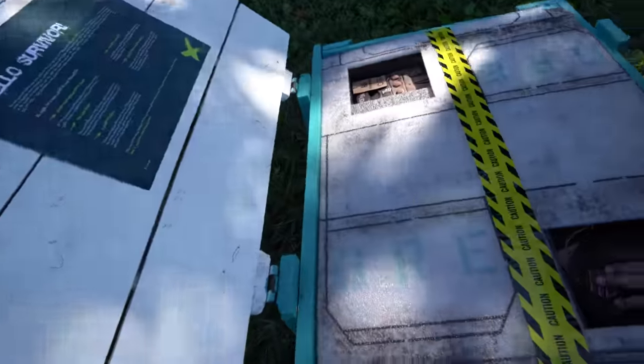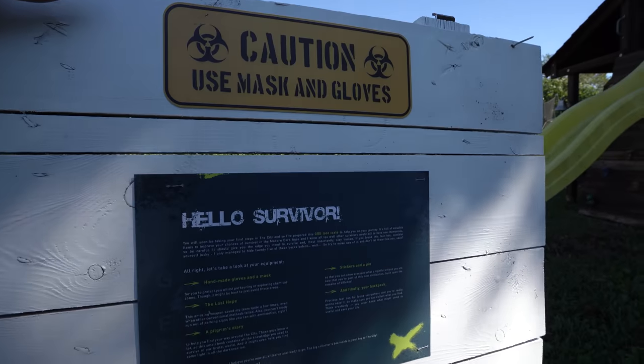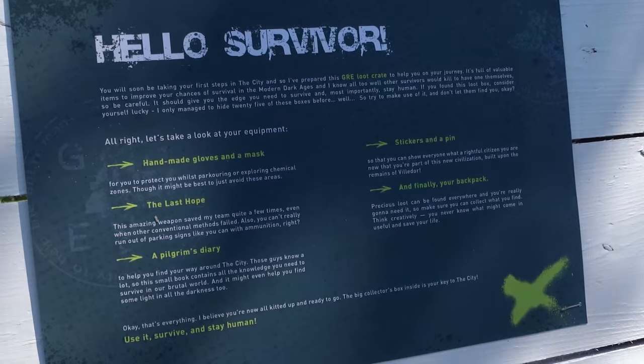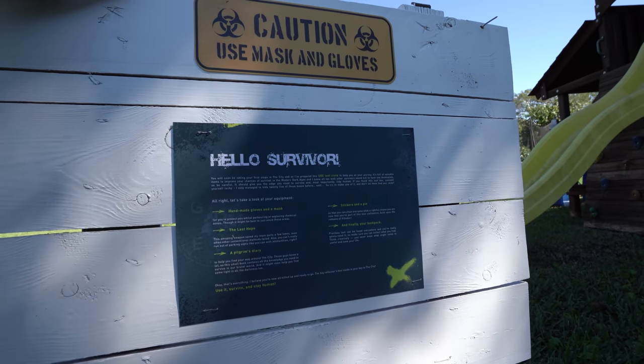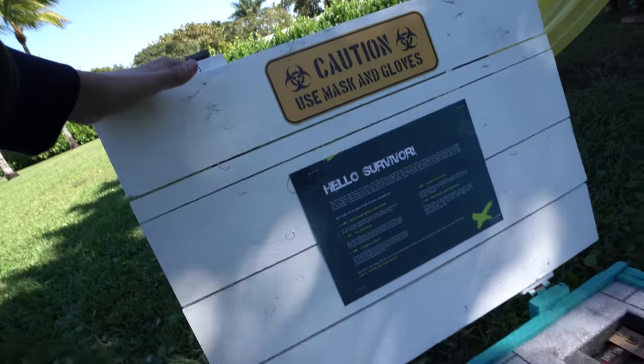Look at this. It says: 'Caution — use mask and gloves. You will soon be taking your first steps to the city, and so I prepared a GRE loot crate. It is full of valuable items to improve your chances of survival in the modern dark ages.' We're not going to read everything — because that's a lot of reading. We're here to unbox, baby.